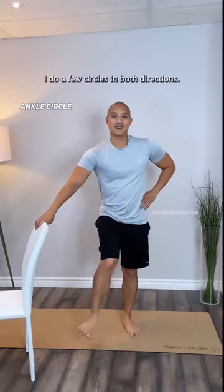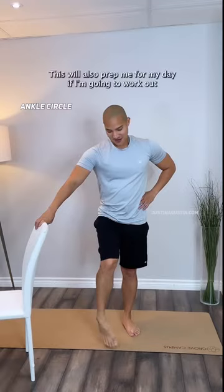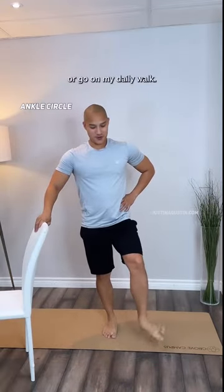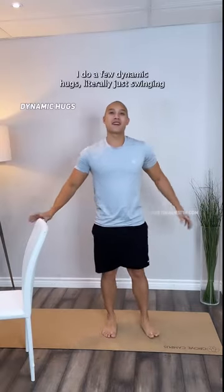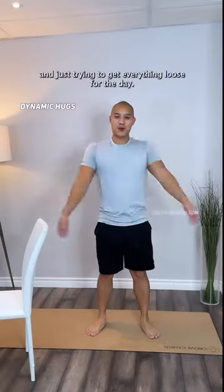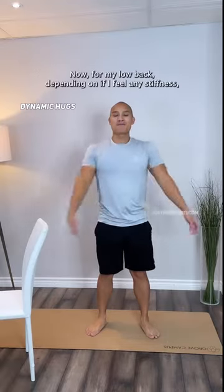Going down to my feet and ankles to promote circulation and improve mobility, I do a few circles in both directions. This will also prep me for my day if I'm going to work out or go on my daily walk. Let's not forget those arms — I do a few dynamic hugs, literally just swinging to get everything loose for the day.